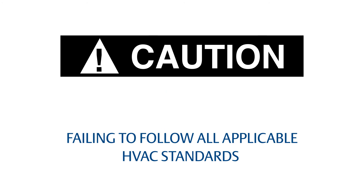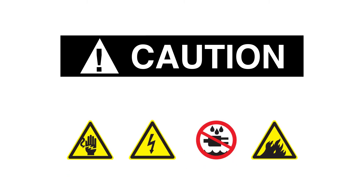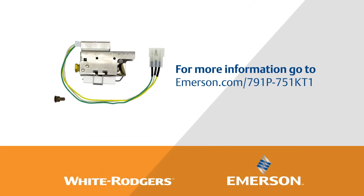Failing to follow all applicable HVAC standards of operation and maintenance, including applicable codes and manuals, can result in potential hazards, including but not limited to electrocution and fire. Thanks for watching the White-Rodgers Premium Pilot Burner Assembly installation video.